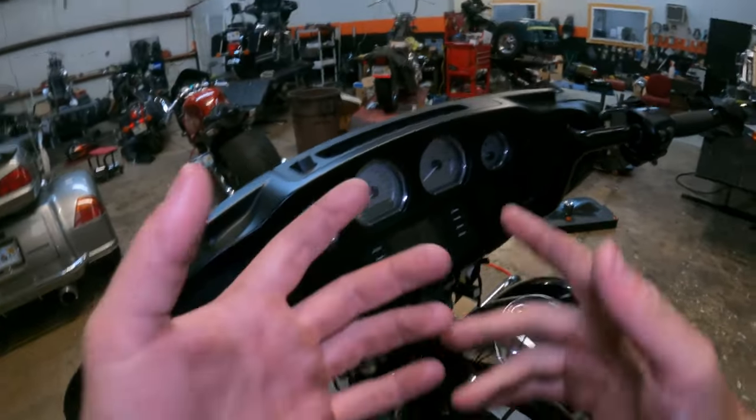Take my handy-dandy blue Loctite and put a healthy amount on and start them back into their spots. I like to do it in a crisscross pattern, torquing to 20 inch-pounds. Now we're going to throw some zip ties on, pull the fairing back up, bolt it off, then throw the outer fairing back on with the windshield and we're good as gold.